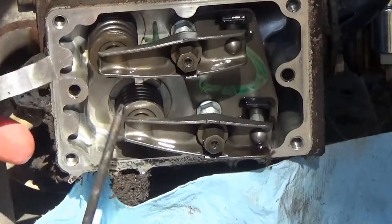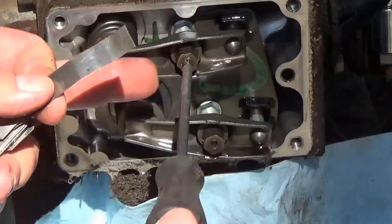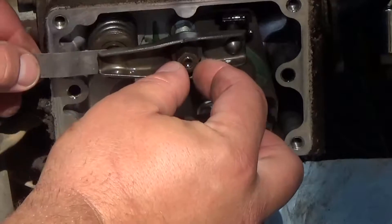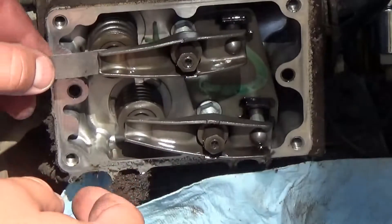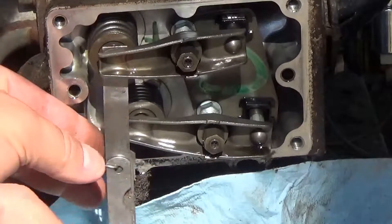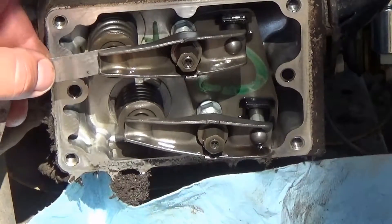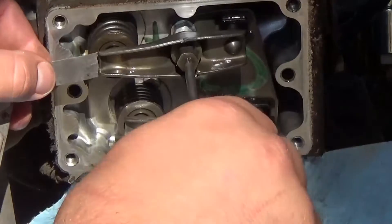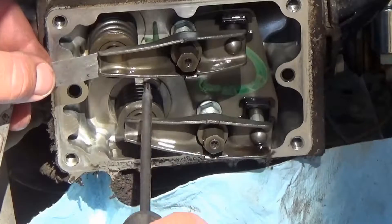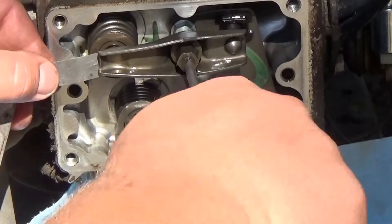Then come over to the exhaust side, loosen the nut in the middle, and now you have movement on the outer bolt. Do the same thing as before — you want some resistance but not too tight and not too loose, just enough so the feeler gauge slides in and kind of hangs, yet you can still move it in between. Go ahead and tighten that back up real good. If the outer bolt starts to move around while you're doing this, put a half inch wrench on it and then tighten the lock nut down.